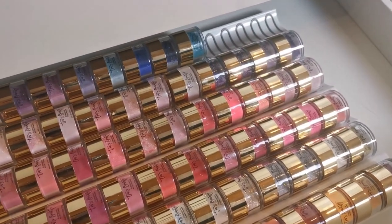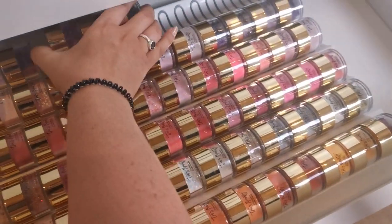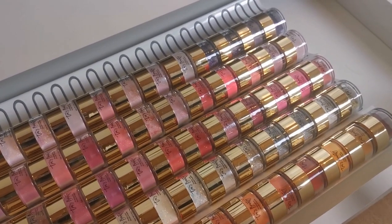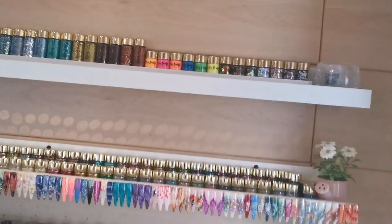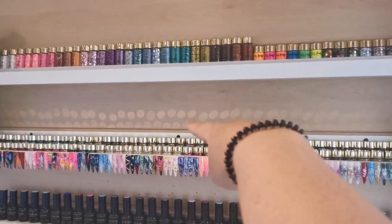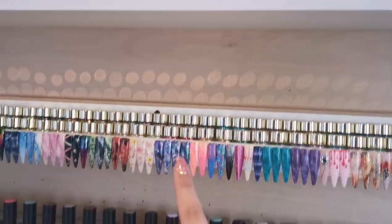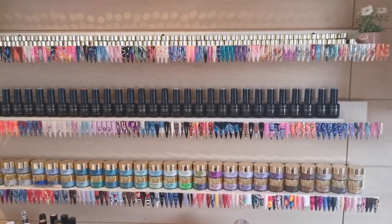I'm just popping them into something I can hold them in for now and then I'll put these on the wall instead. As much as I love having all the Tia's Beauty products on the wall because they are beautiful and really cute, I don't like this row here because they're different heights, and I can't see these ones because they're so small. I'm going to take them all off and move the smaller ones to the bottom.